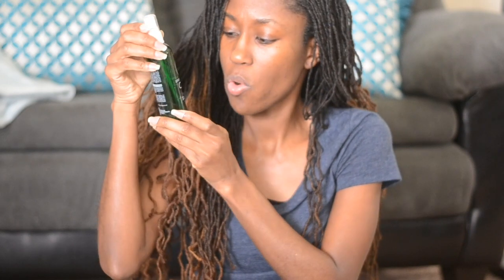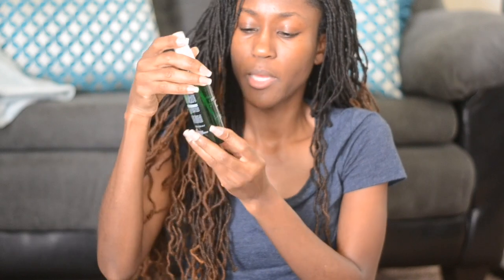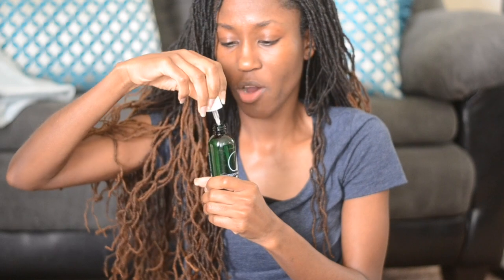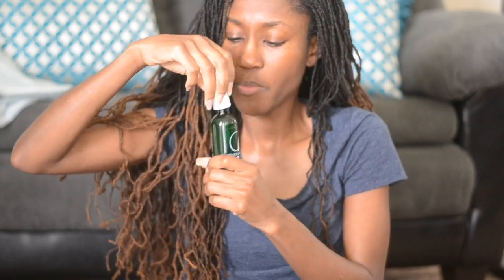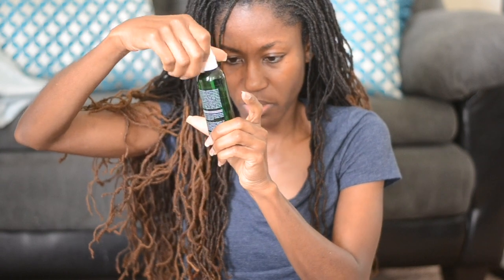Argon and Pequi Oil Shine Spray. Looking forward to trying that. I'm going to smell it — my allergies are bothering me but I hope I can still smell it. Mmm, it smells good. It almost has like a candy kind of smell to it.